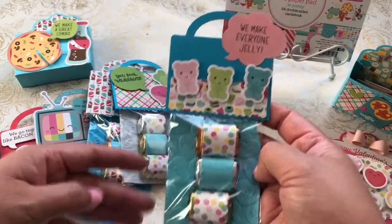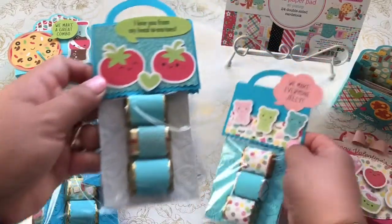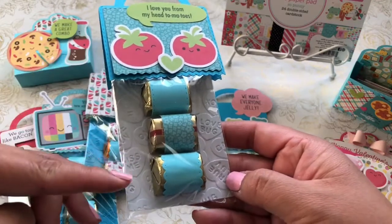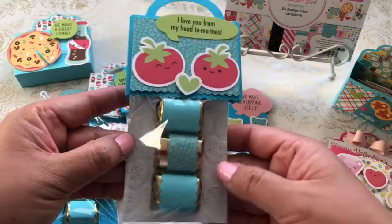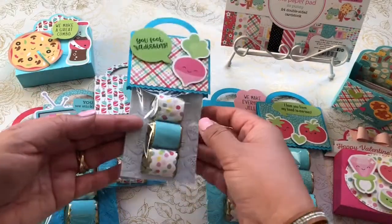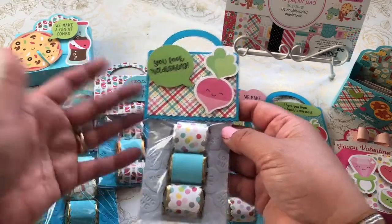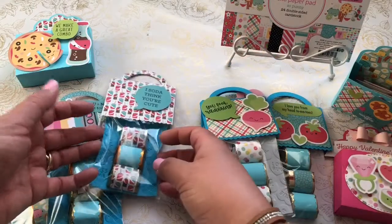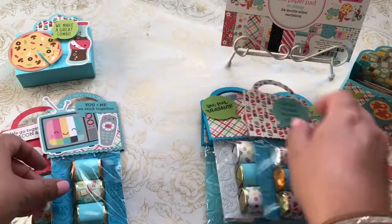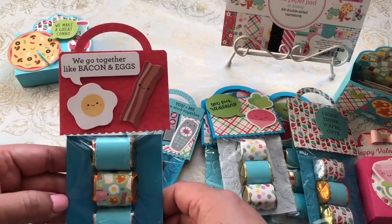I used my favorite Jaded Blossom Rick Rack Topper and added a lot of the ephemera — 'We make everyone jelly.' Here's another one I love: 'I love you from my head to my toes.' I also used a Darice embossing folder with conversation hearts — really cute. These are my little Hershey Kisses backed up using the Candy Mat dies. If you have any questions about the dies, head over to Jaded Blossom Stamps. One of my friends, Tina the Scrappin' Rabbit, is a design team member and I go gaga over her projects. The last two cards say 'You and me, we stick together' and 'We go together like bacon and eggs.'